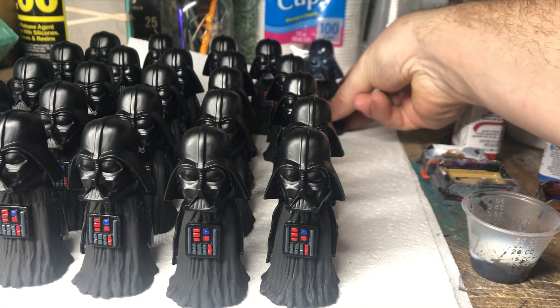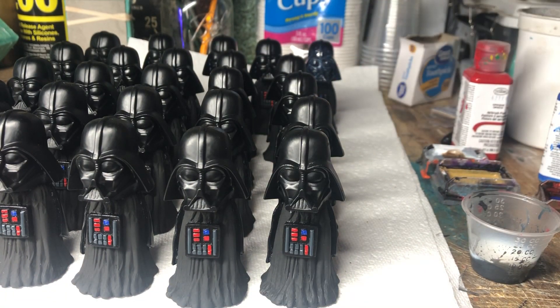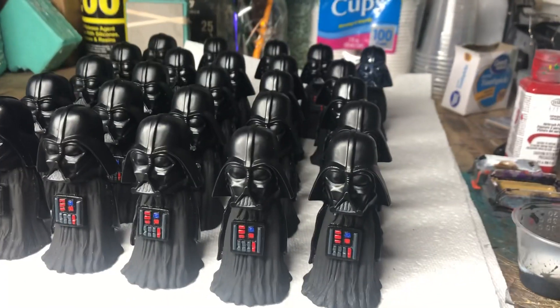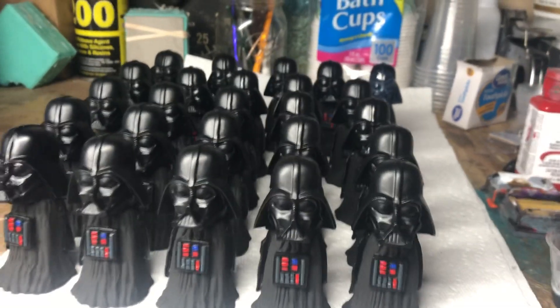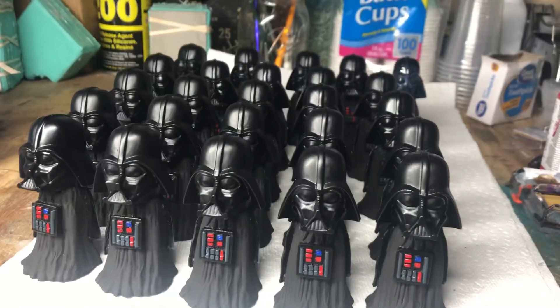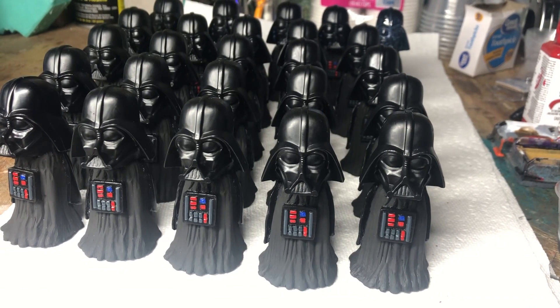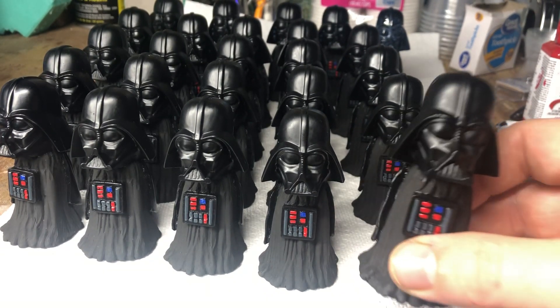I'll have 25 of these guys. A couple of these are already promised out as prizes for a contest I did online, so you guys are getting a look at what they'll look like.